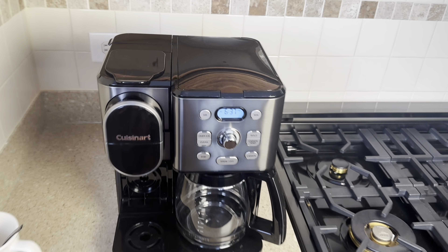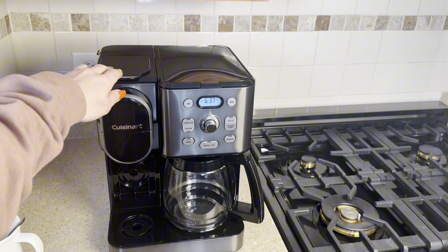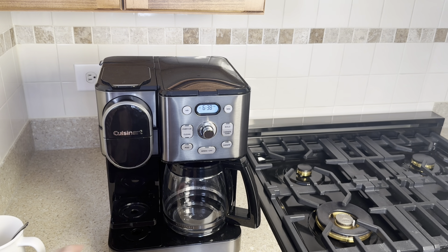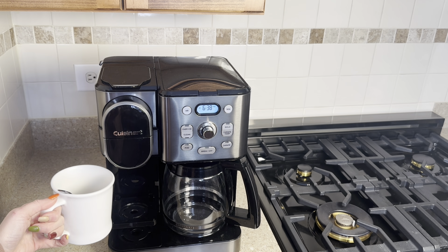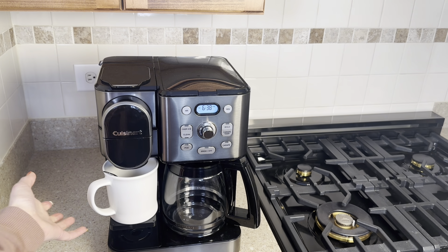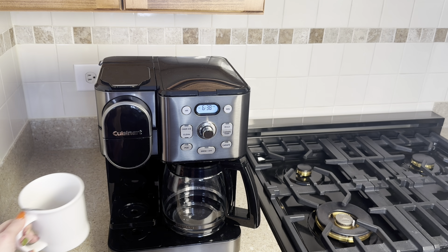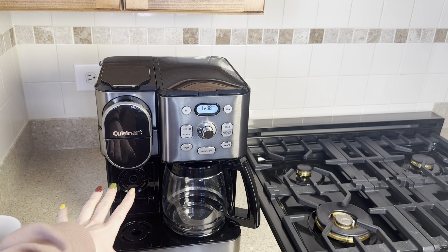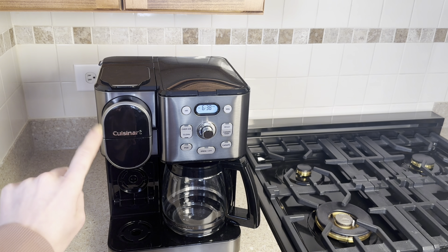Here's a closer view. This right here is the pod function. This is kind of neat — you can actually put this down and put your coffee mug in there, and it also goes back up so you can put certain tumblers, like to-go tumblers, which I think is a great feature.